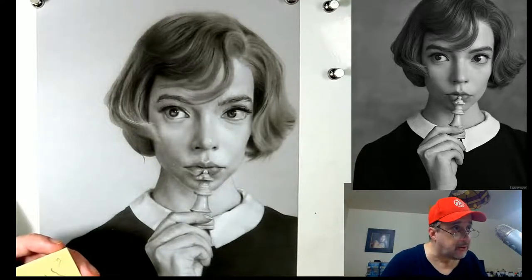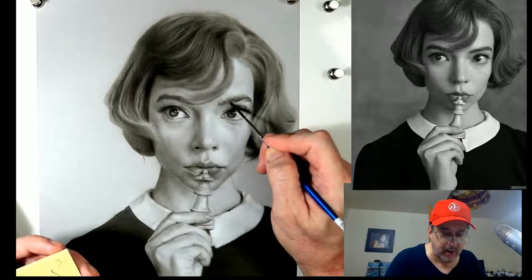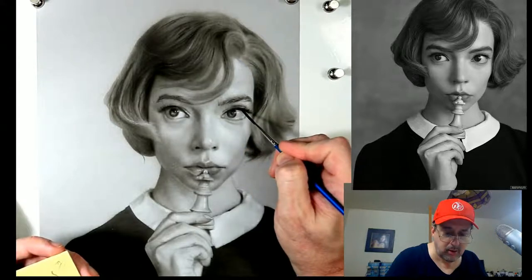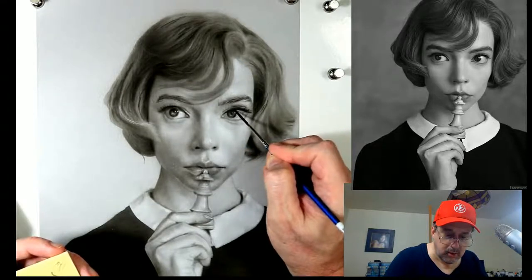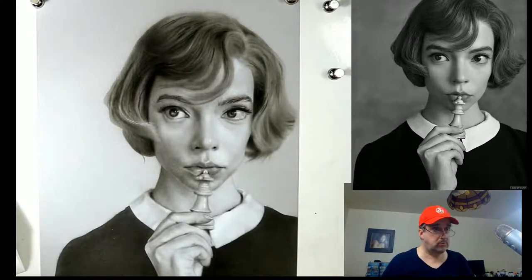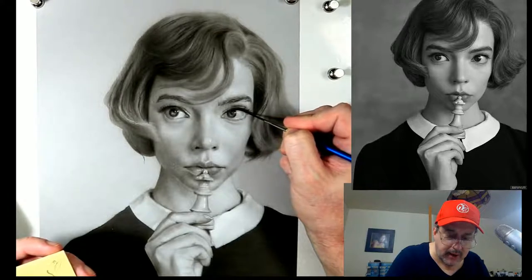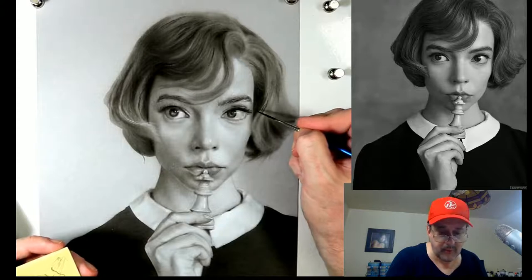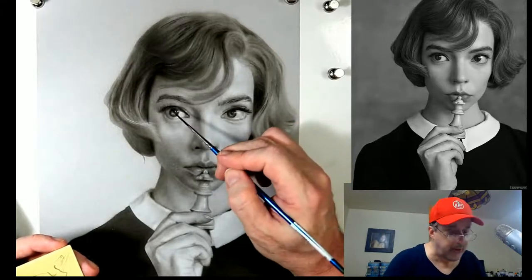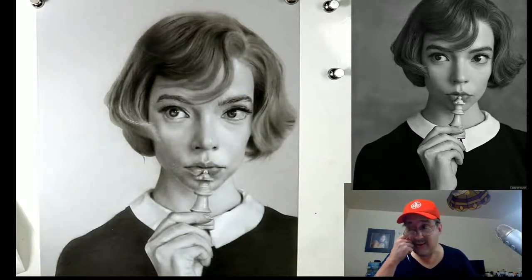Let's come over here and look for some stronger eyelashes or eyebrow hairs. Just bring this a little lower. A little bit more eyelashes or mascara over here. Let's see what's going on with the other side - any adjustment we do on one side we have to make sure we do on the other side as well.